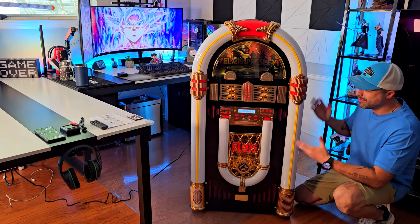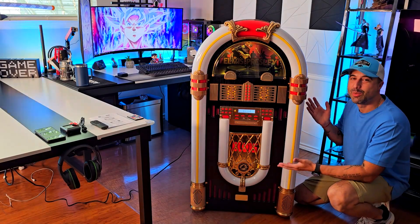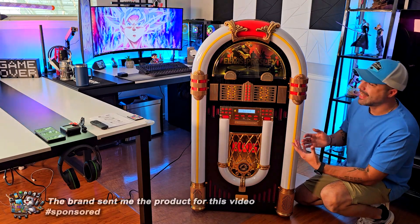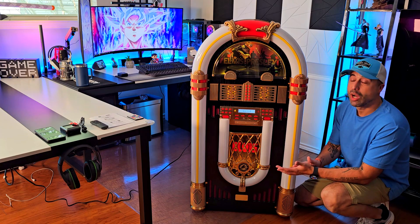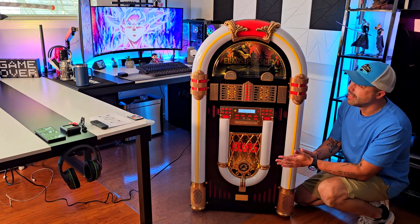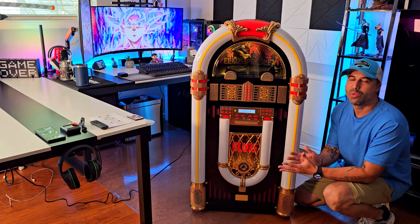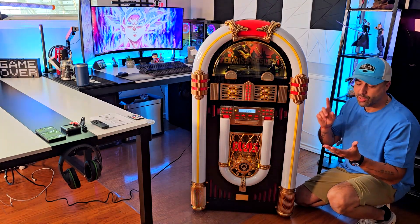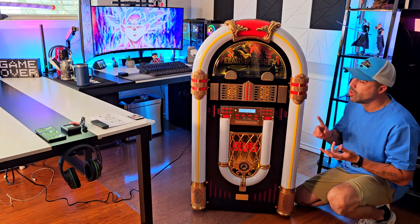Hey, how's it going? I'm Alex, and today I want to show you this fantastic jukebox that this brand sent to me for this video, which is a themed one celebrating the anniversary of the King of Rock, Elvis Presley. I think this is so good, and even if you're not an Elvis fan, this could be a really good one to have.